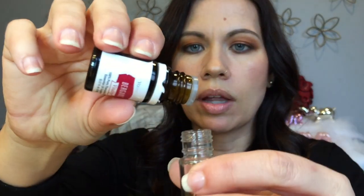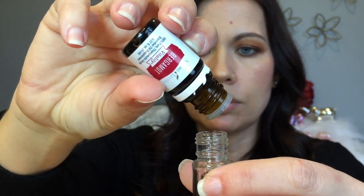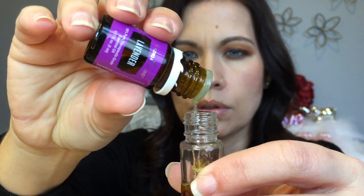I like to do four bergamot — this comes out a lot faster, so one, two, three, four, five. We got five; sometimes you get a little extra. It's okay — there's no exact science to this, it's the blend that you find that you like. And then I'm going to do three lavender — one, two, three.